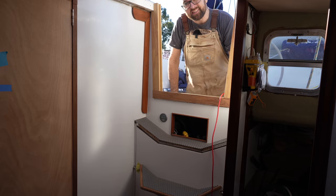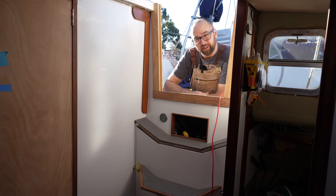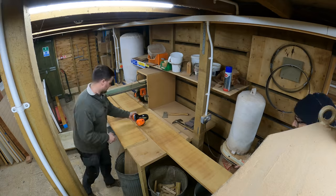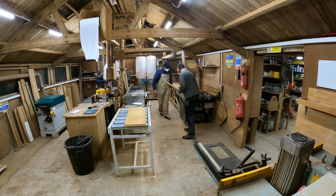And just like that, the new trim is in place. I think this is a great first step in operation 'spiffy up the companionway.' All that's left to do on the trim is put in the wooden bungs to hide the screws and then a final light sanding. I have access to James' amazing workshop weekdays after five and all weekend.